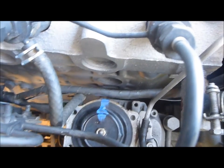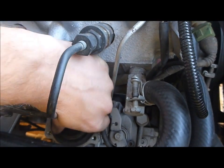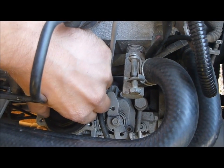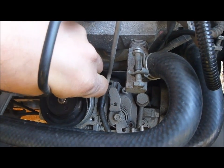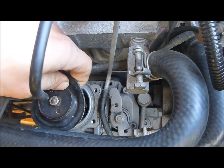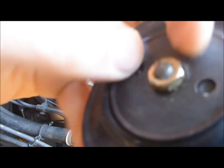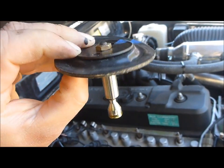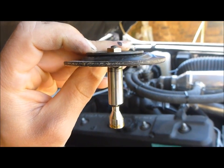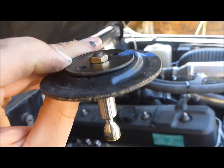In case anything goes wrong you can put it back to its original position. Now we want to carefully remove this. After removal, when we put it back we want to turn it so the wider side is now at the front of the car — we will do this in a minute.